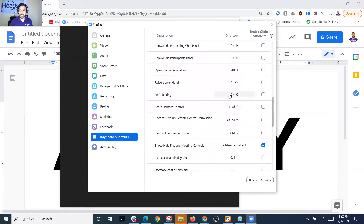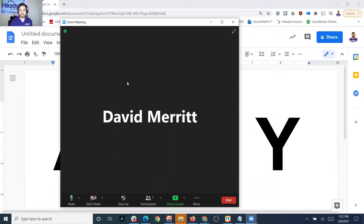You can also customize some shortcuts. If you click the global shortcut option, that means even if you're not inside the Zoom meeting with this window active, it'll still work anywhere — if you're on another tab and hit that shortcut, it'll still execute in the Zoom meeting. So it's very convenient.